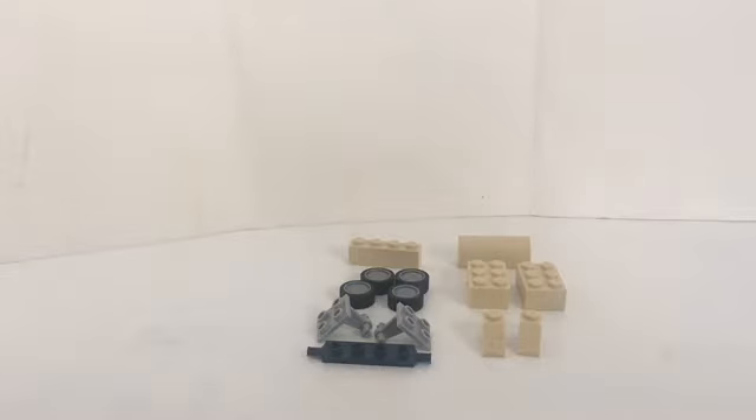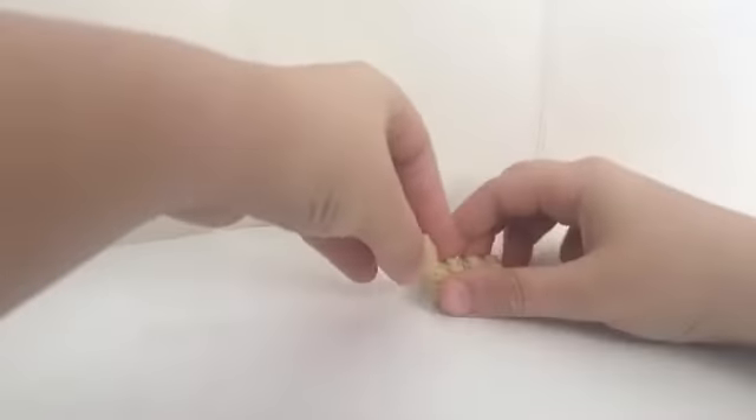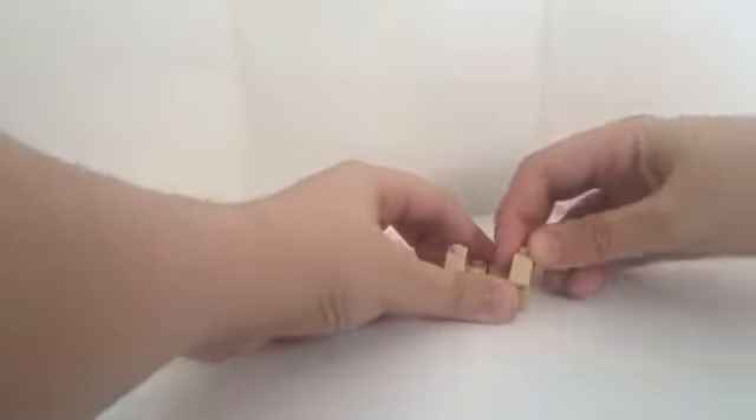These are the pieces you need to make the wheels and the chair. We're first going to start with this 2x3 brick, put another one there, then get this cheese slope piece — I don't know what you call it — and do it for the same side.